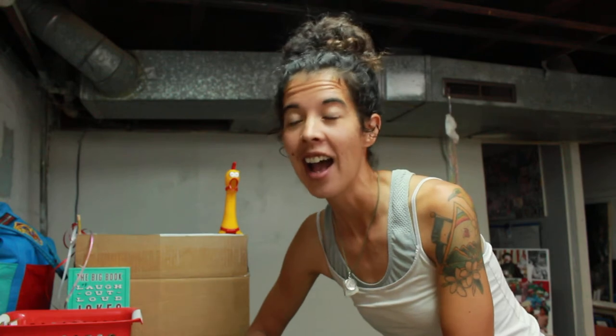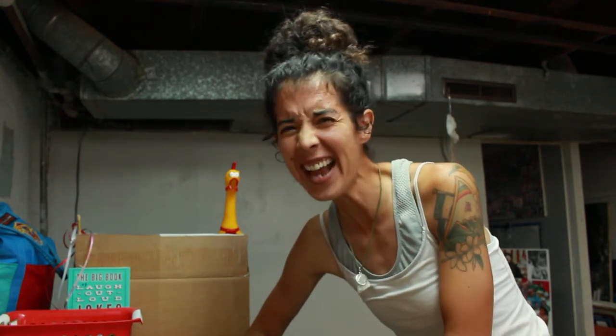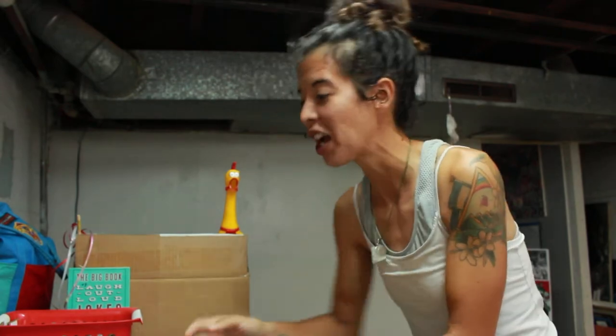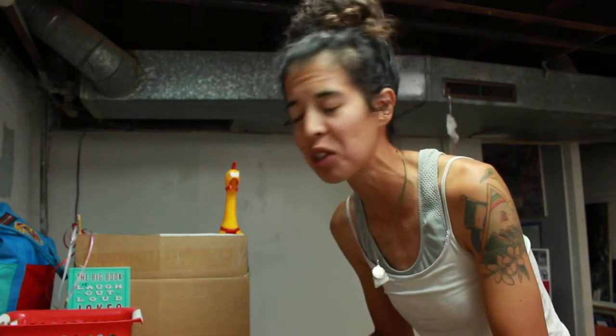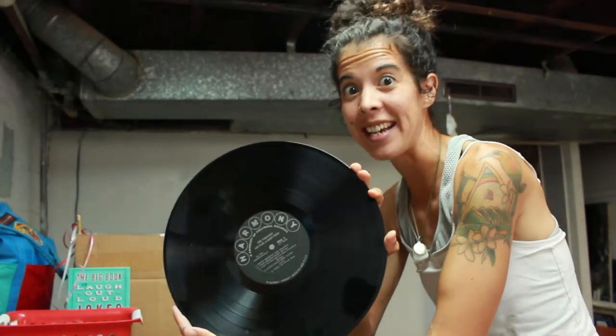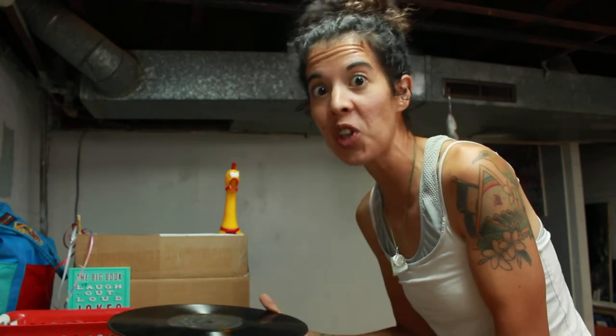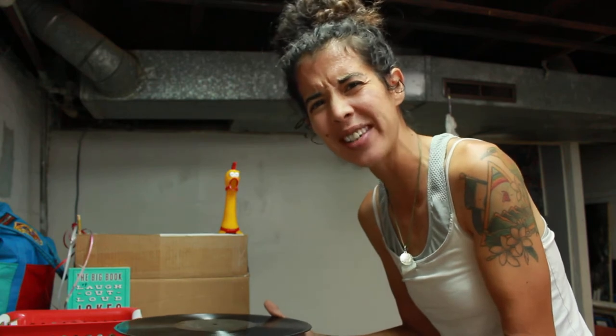Wednesday August 12th is National Vinyl Record Day. You're probably wondering — what is a vinyl record? Well, a vinyl record is a musical record. It's what music used to be on. There's music on this black disc, and you put it on a record player. There's a needle that touches the record and it spins around and around and music plays out of speakers. It's really awesome!